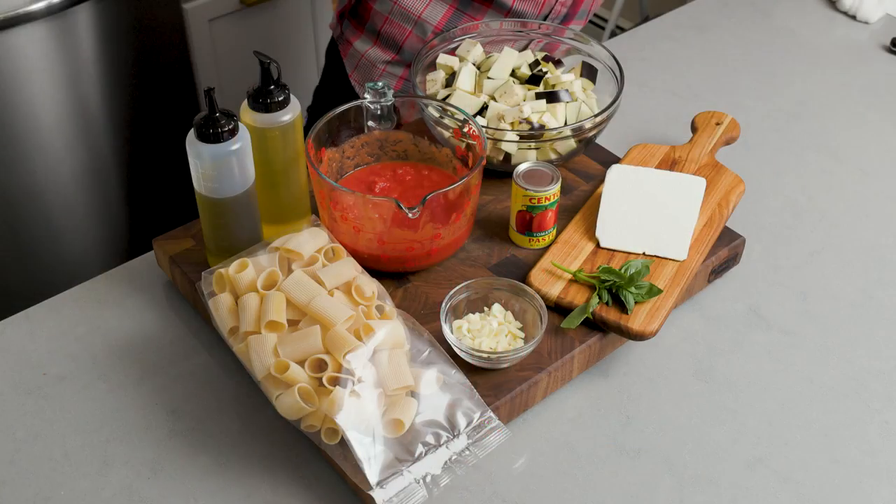Is it true that the larger the eggplant, the more seeds it will have? Yes. So when I grow the eggplants, I don't let them grow too massive. I'll take them a little earlier.